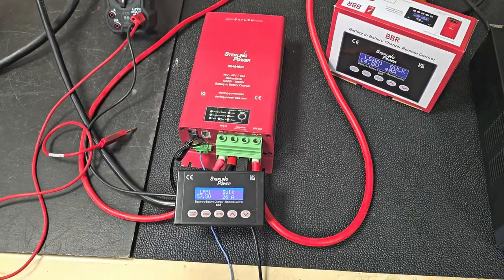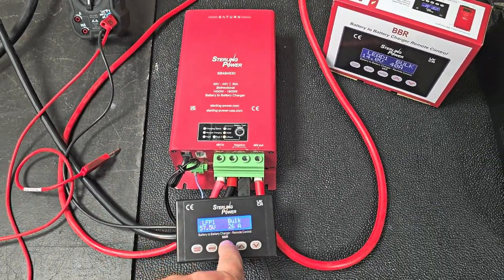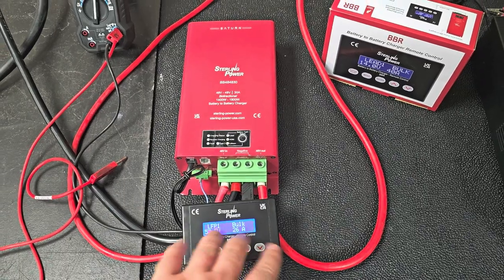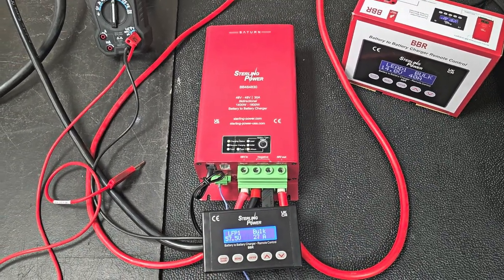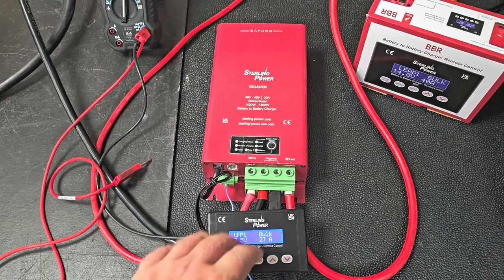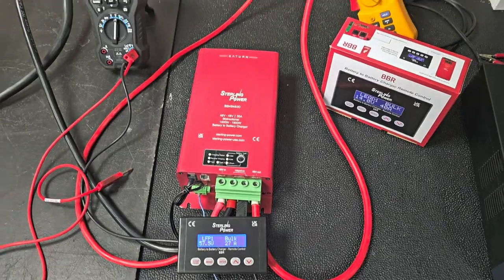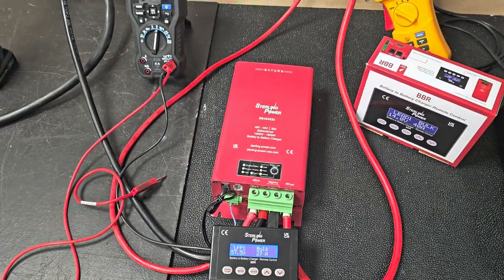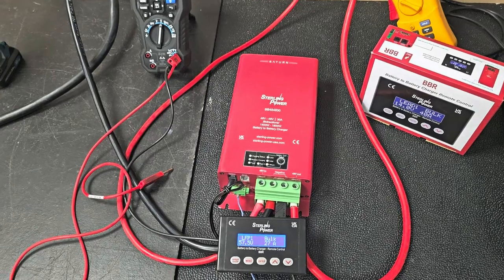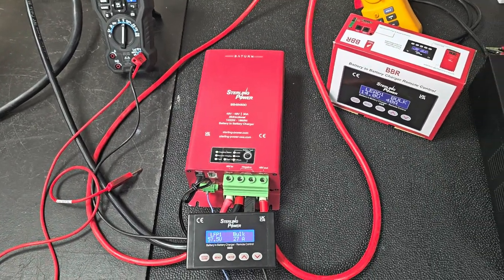It works well with the remote control, and you can customize the actual charge voltages on that remote control. If you've got specific desires, you can have it set to whatever charge voltage you like within reason. It will work on the input down to about 39V, so a really flat 15-string battery will still boost up to charge a 16-string battery right to the very full.